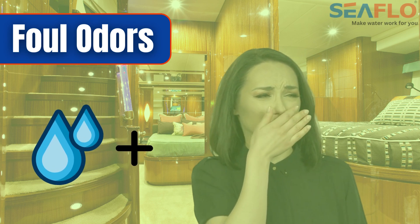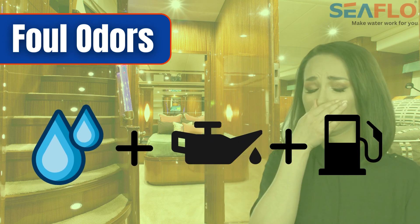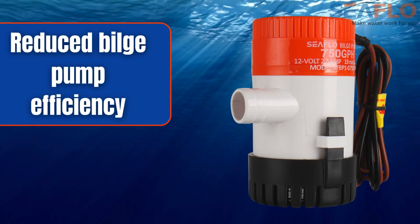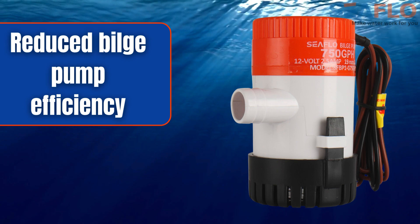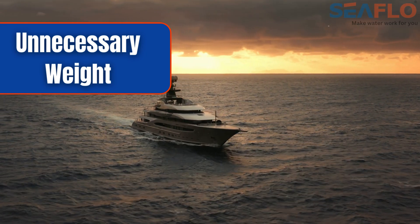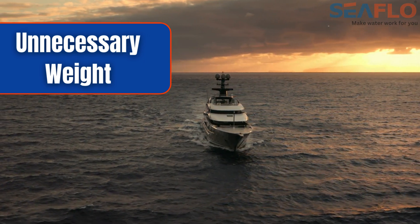Standing water also creates a damp environment, promoting the growth of mold and mildew. Stagnant water mixed with oil and fuel produces foul odors, permeating the cabin and making your boating experience unpleasant. It reduces bilge pump efficiency, causing it to cycle more frequently and wear out faster, and accumulated water adds unnecessary weight, affecting your boat's performance, stability, and fuel efficiency.